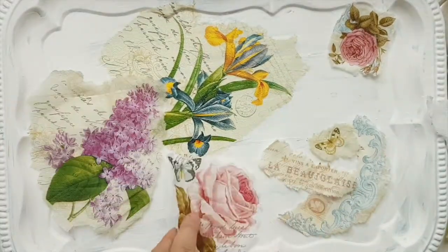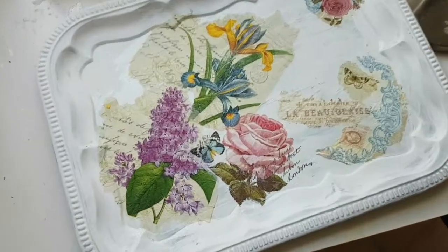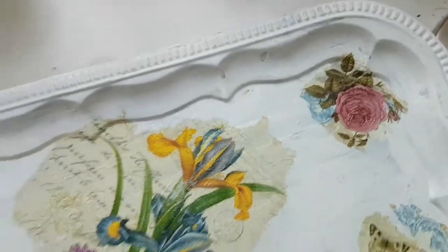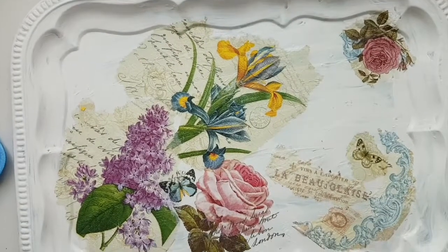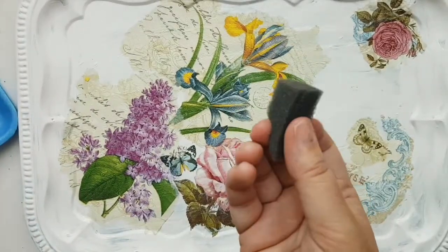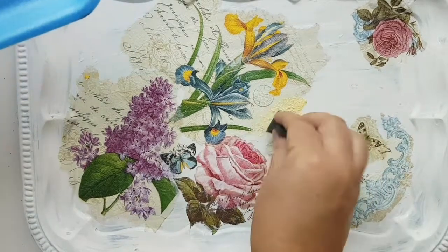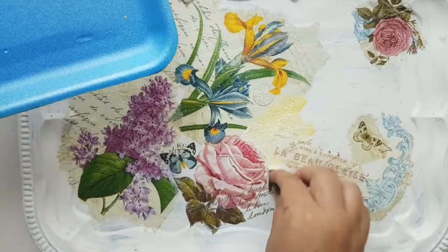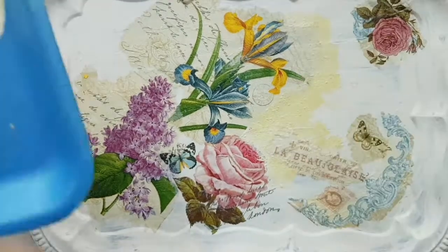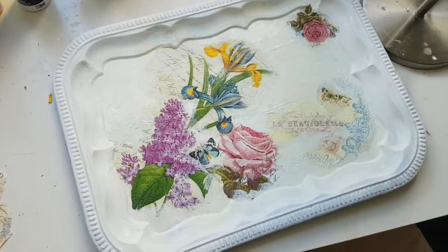That's our first one. Let's do the same exact thing for all the other pieces. This is how it looks when it's all Mod Podged onto the tray. The thing is, the tray is white but the napkins are kind of beige, so I have a little sponge and I have yellow paint and white paint. I mix the yellow and white — yeah, that's a nice color — and I'm going to go over the edges to blend everything in.